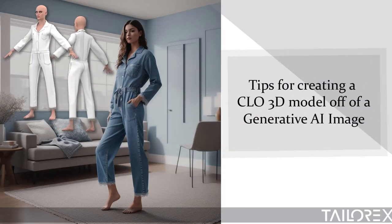Here are three tips to consider when converting an AI image into a real production pattern.